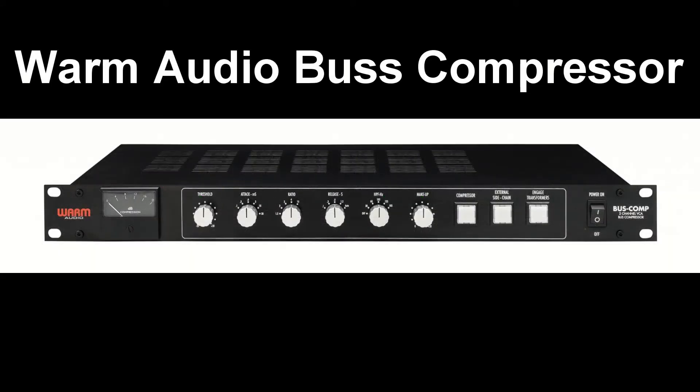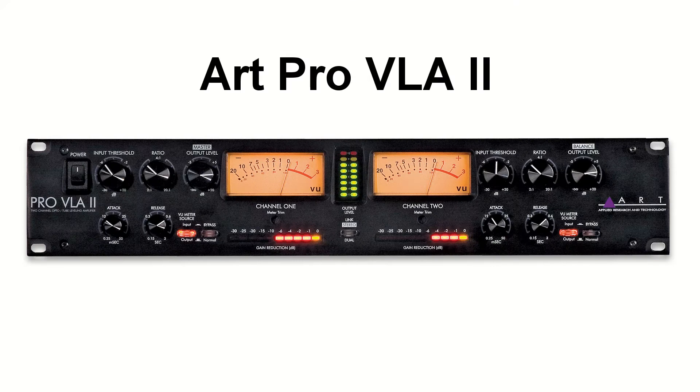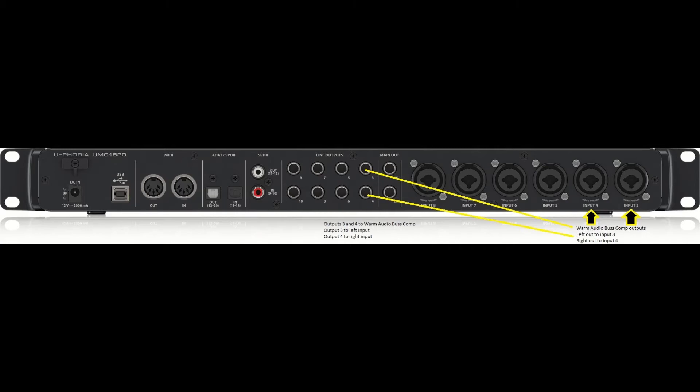I like to use the Warm Audio Bus Compressor and the ArtPro VLA Compressor. The way I have it set up, I have outputs three and four from my audio interface going to the inputs of the Warm Audio Compressor — output three going to the left input and output four going to the right input. Then the left output goes to input three on my audio interface and the right output goes to input four.